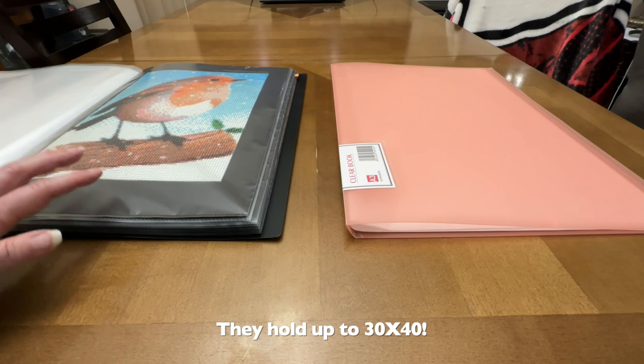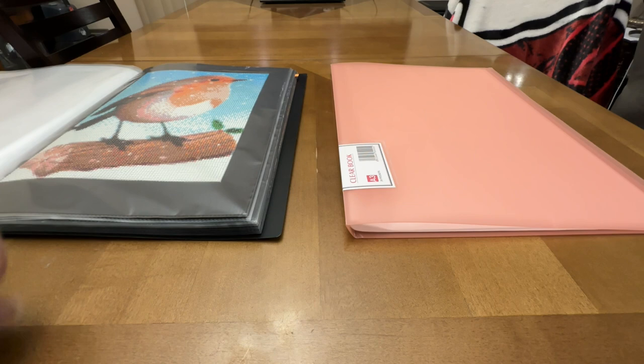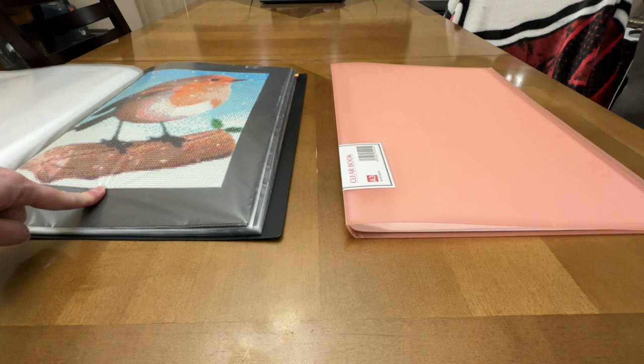My 30 by 30s up to about 40 by 60 will fit in here. I have four of these total — these two and two others downstairs. One of these black ones is completely full.